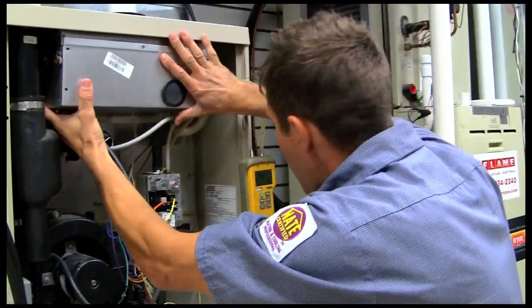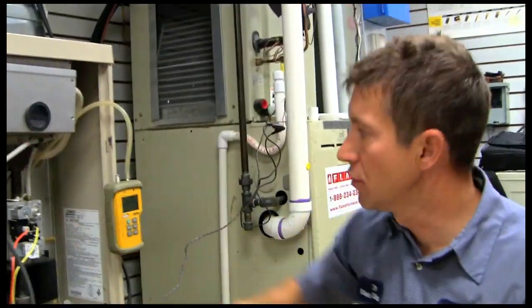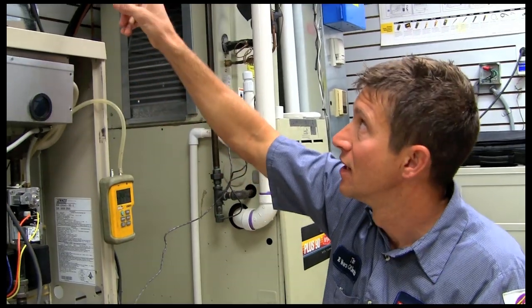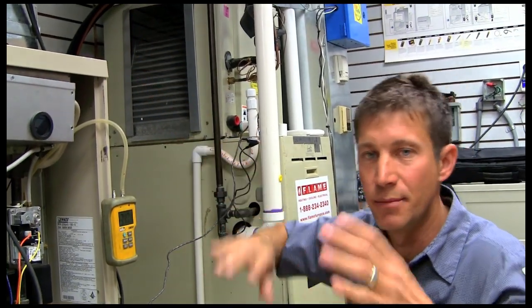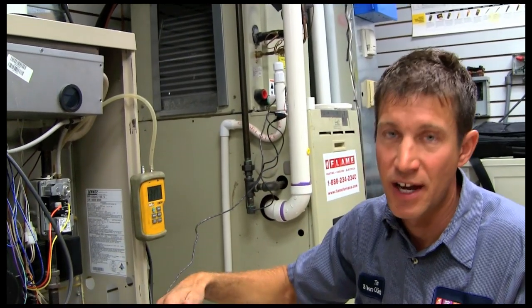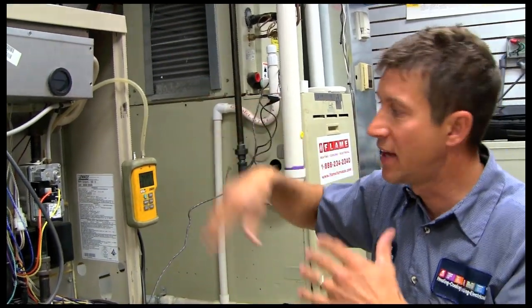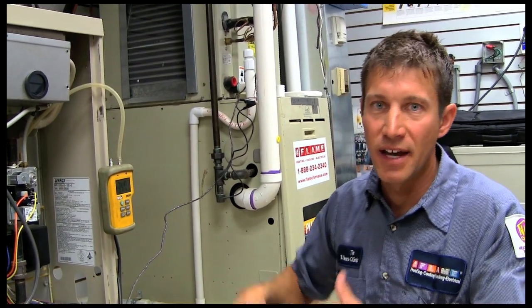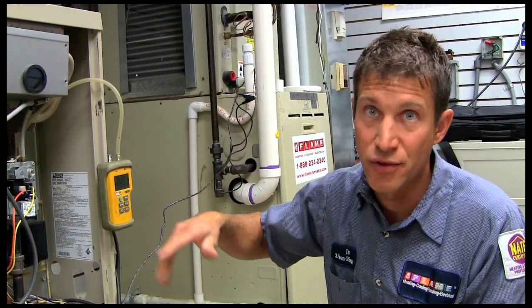Now you put your cover back on and put the screws in. This is where you make sure that the adjustments you made to the gas pressure didn't affect your combustion, so you'd verify your combustion is still good. You can turn the gas pressure down a little bit if needed, keeping in mind that you have to stay within the furnace's temperature rise.